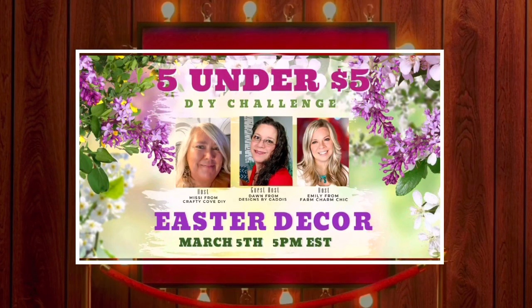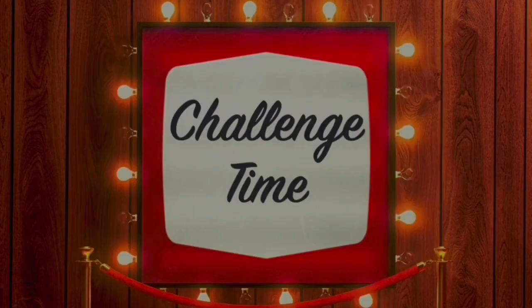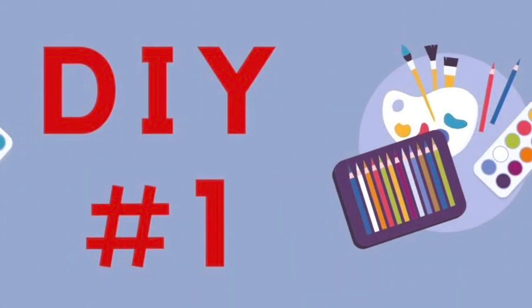Hi friends, it's challenge time — Five Under Five. So excited. We'll talk more about it in a little bit. DIY number one.